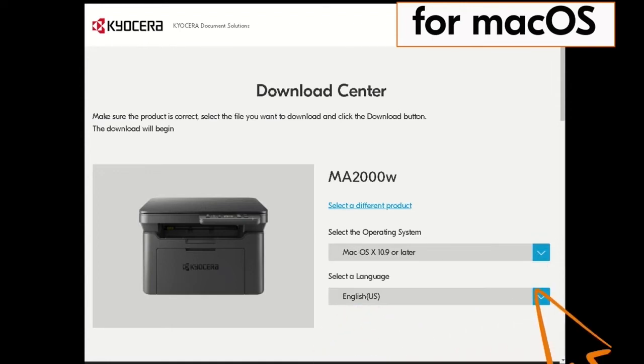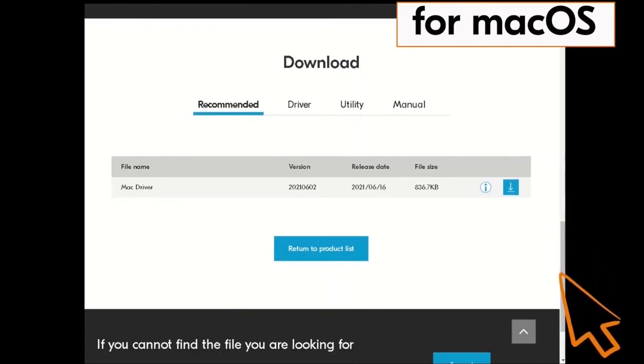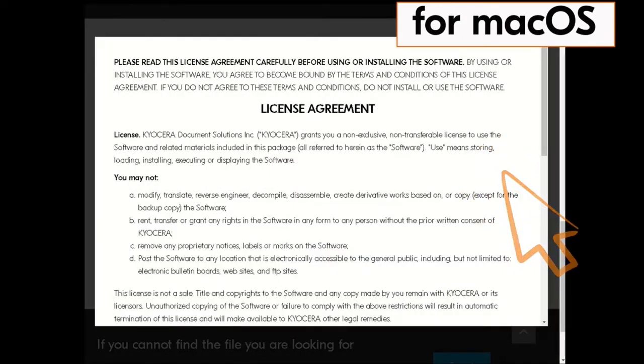Next, click on the blue down arrow beside the select a language window. Scroll down and click on the blue down arrow. The license agreement will be presented.